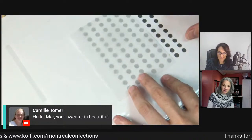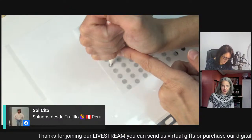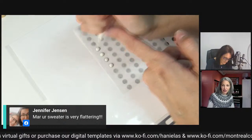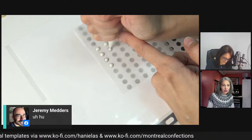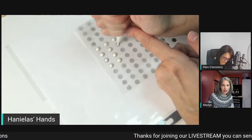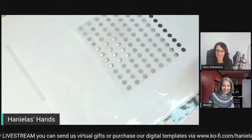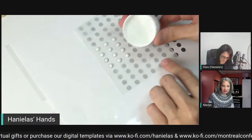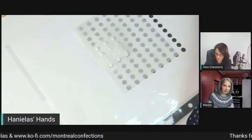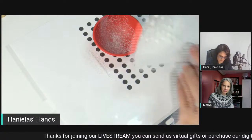It wasn't our fault, Jeremy. So what I have here is a template, and I'm just going to pipe some large dots and dust them with sanding sugar. You want to dust it and then let it dry, then you can remove it and use it to decorate. And that's what I have here already - you can shake it off like that and then remove it. You can leave it until it's dry and then remove it.